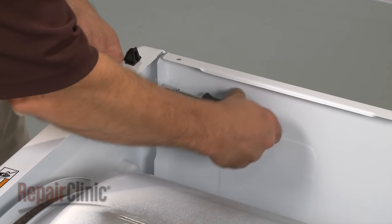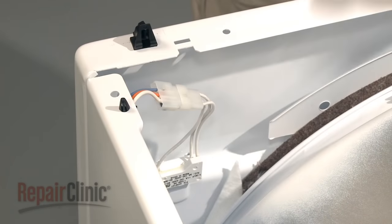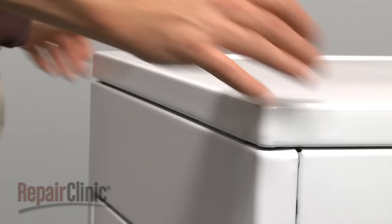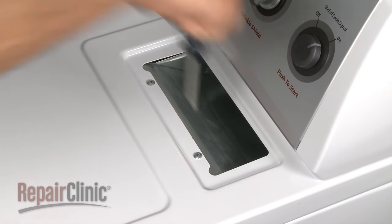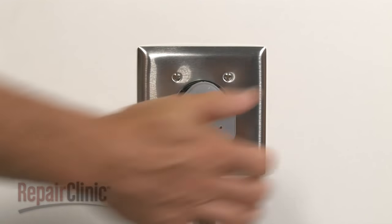Now, reinstall the two screws on top and reconnect the door switch wires. Rotate the main top back into place and press down on the front to secure the spring clips. Install the two screws at the lint screen opening, replace the lint screen, and plug the appliance back in to make sure it's functioning properly.